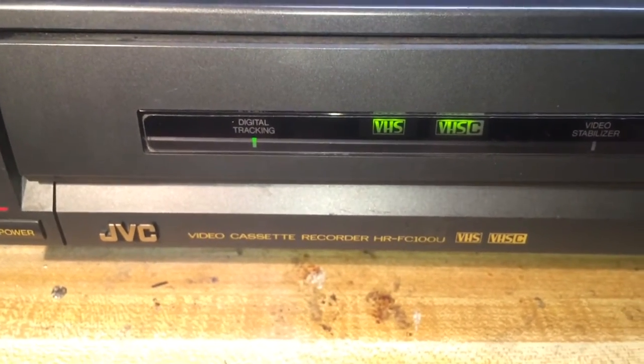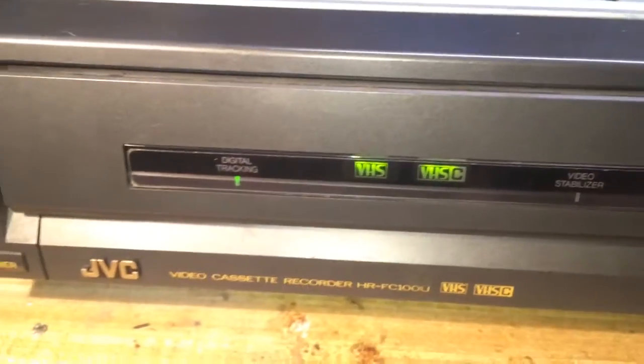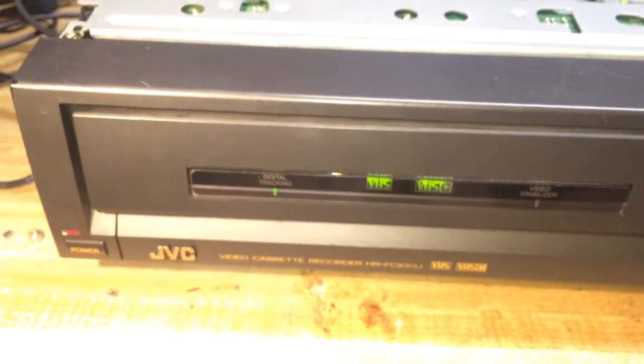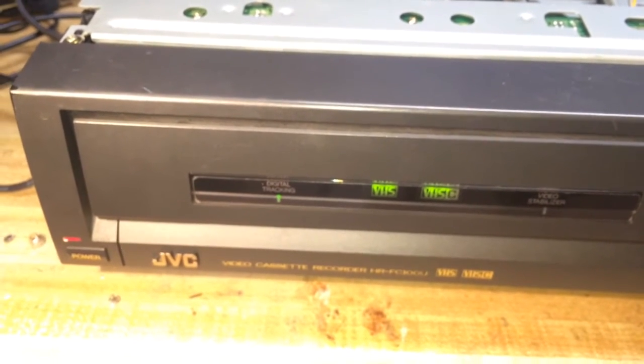It is VHS and VHS-C compatible and you can see those cool lights right there in the front. This unit would be awesome if it had stereo sound, but it does not. But it does have a really cool feature that I will show you a little bit more about as we go here.